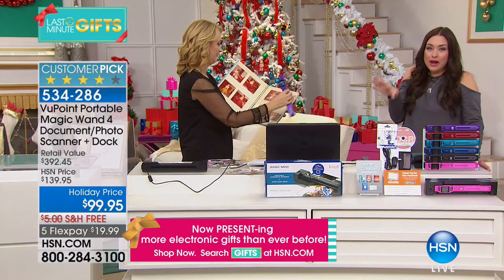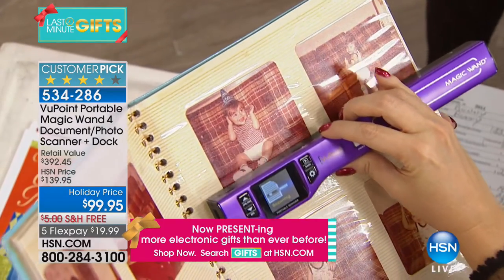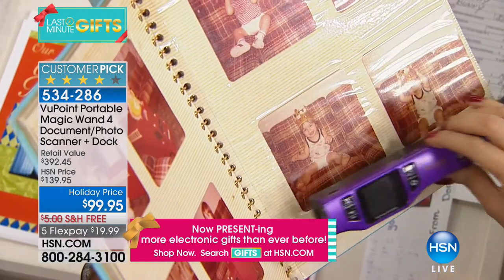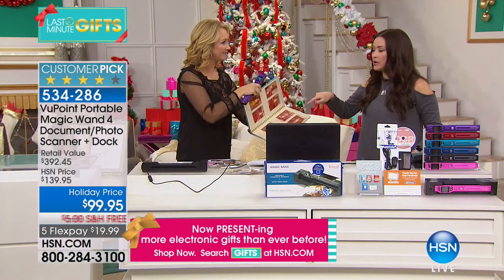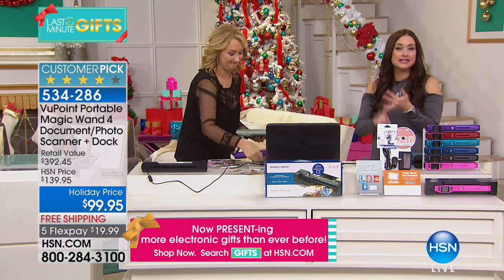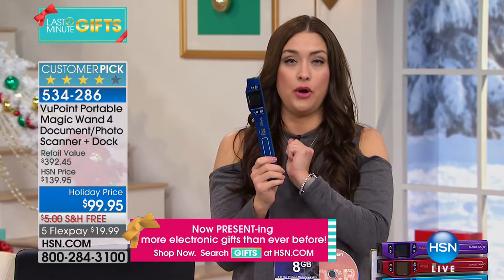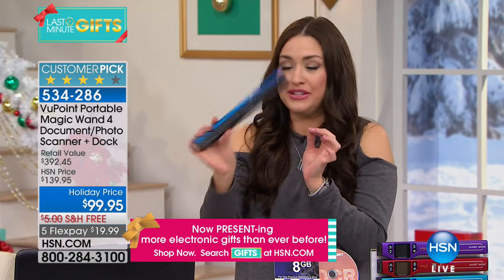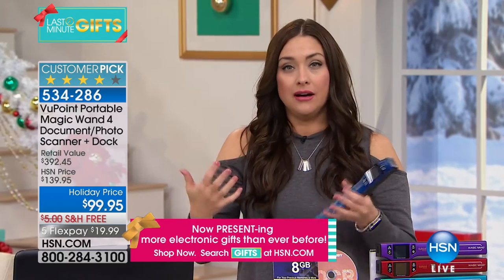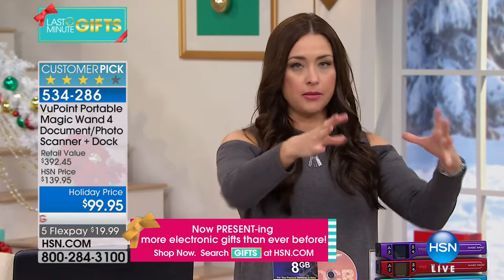Over the holidays, everybody wants the pictures at grandma's or mom's house. It's like 'one day we'll figure out how to make copies' — no, scan them. Notice Laurie's not even taking them out of the album; she's scanning them right in place. Instantly digital, instantly preserved forever. Scanning is the easiest way, and there's no easier way to do it than with the Viewpoint Wand Scanner.